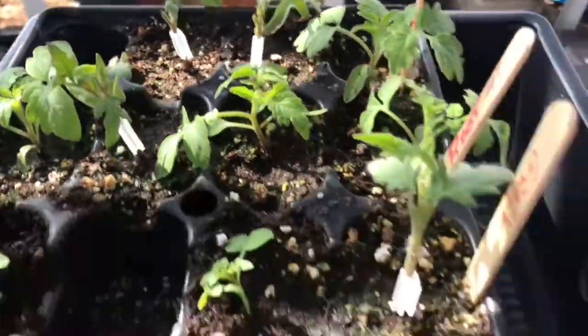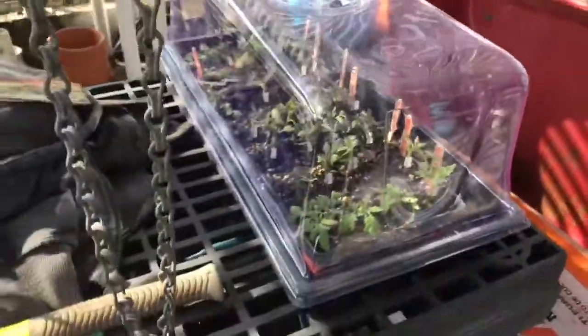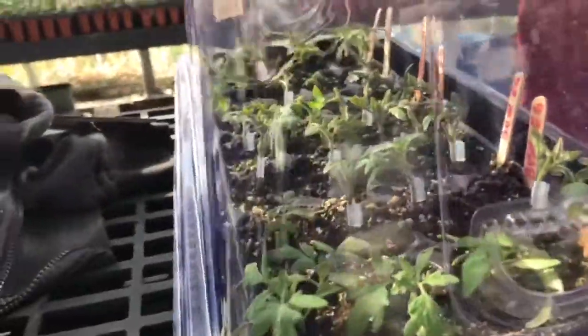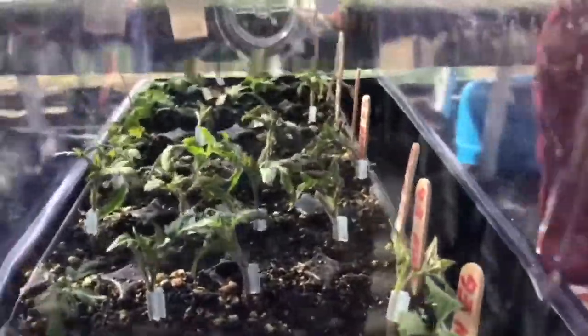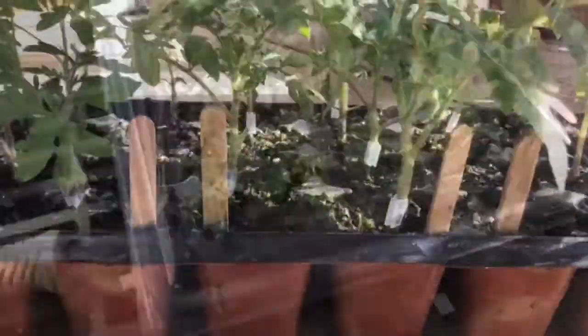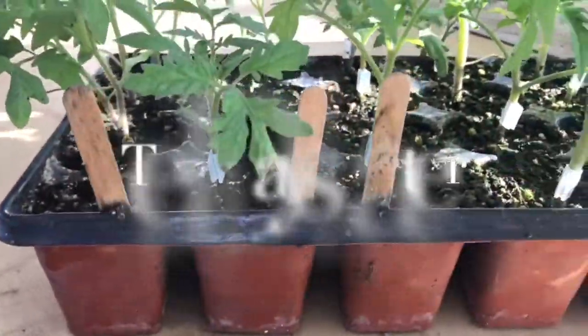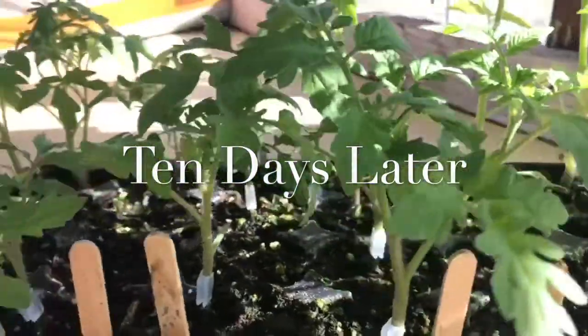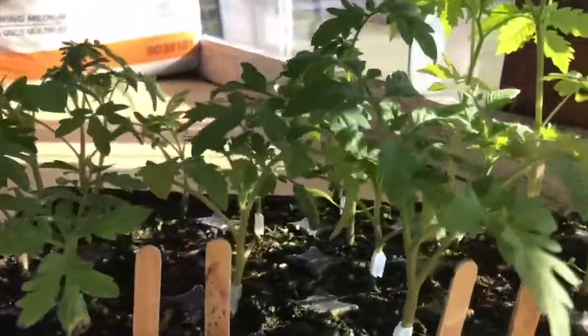We've watered them, we've misted them, and we have them in a tray. We're going to cover them with a plastic dome to keep the humidity in. We'll put another tray on top so they don't get too much sunlight, and we'll check back with them every couple of days. You can see these with the little clips on them - those are the grafted ones, and they are growing nicely.